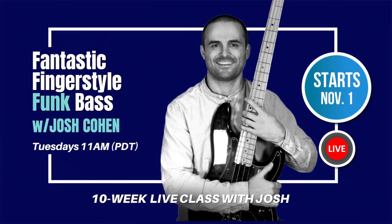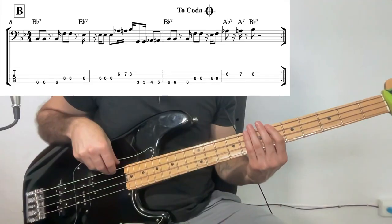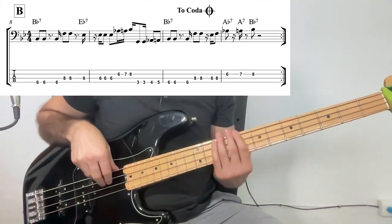Hi, I'm Josh Cohen, and I'm inviting you to join my fantastic fingerstyle funk 10-week live class on electric bass. Together, we will learn bass lines from many of the greats, including Rocco Prestia, Nathan Watts, Bootsy Collins, and many more.